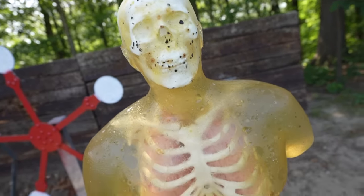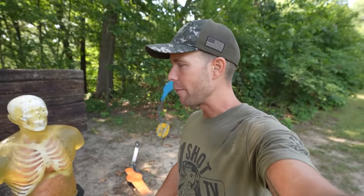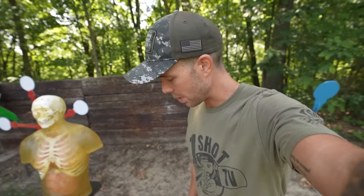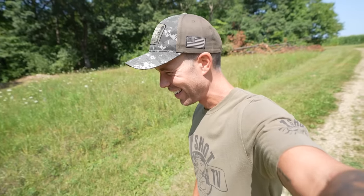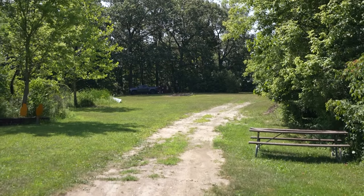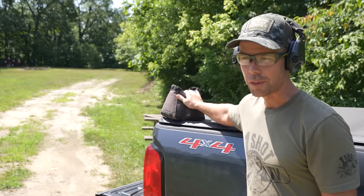You might have noticed this torso has some spots on his face and belly — it got moldy while being shipped. It is so freaking hot out here this thing didn't even last a week. But aside from that it's in perfect condition so we're not going to let it go to waste. I didn't bring the distance meter out, so we're just going to walk it off with big three-foot steps. One, two, three... 50... 100. That is so far — that's a tough shot with a handgun. We'll rest the guns on this beanbag here and hopefully we can hit the target.